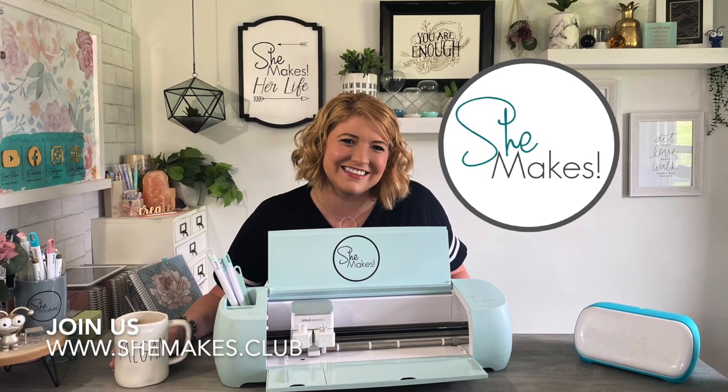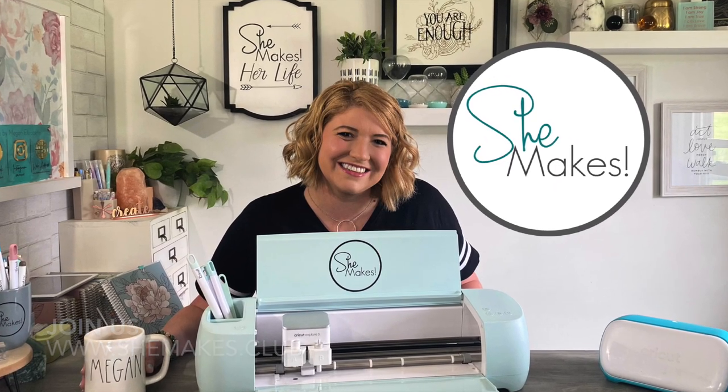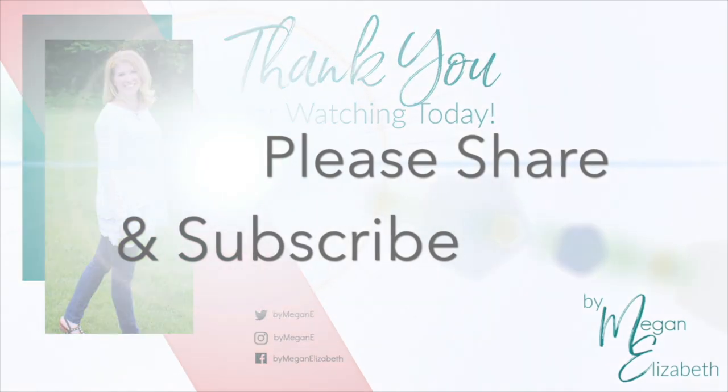And there you have it — such a beautiful way to customize books and Bibles! I hope you'll join us over at shemakes.club where we do all kinds of things about making the life together that we love. Thanks for being here today, guys — I hope you enjoy the moments. Bye!